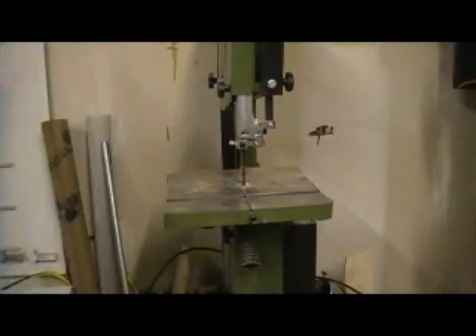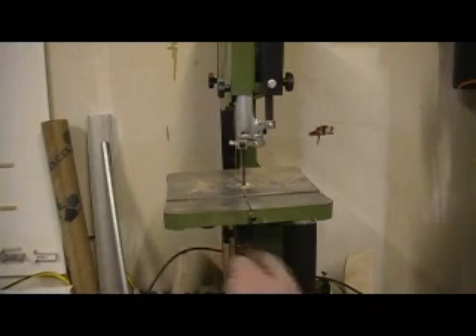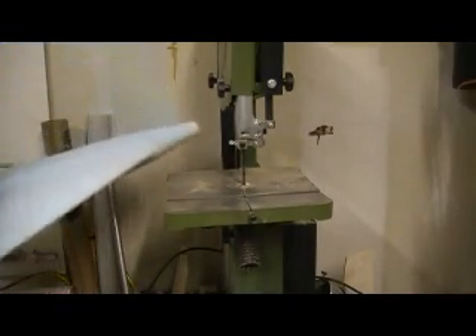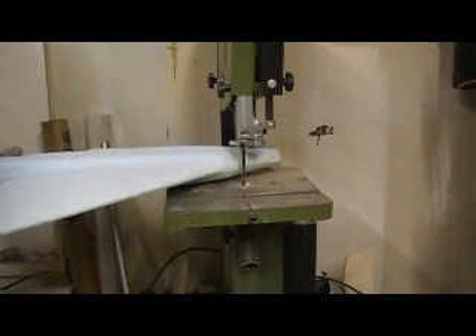You guys are going to be proud of me - I also ran a cord over here for my drill press, so we'll keep from having to plug in at all. Oh there's my phone, I'll be right back.